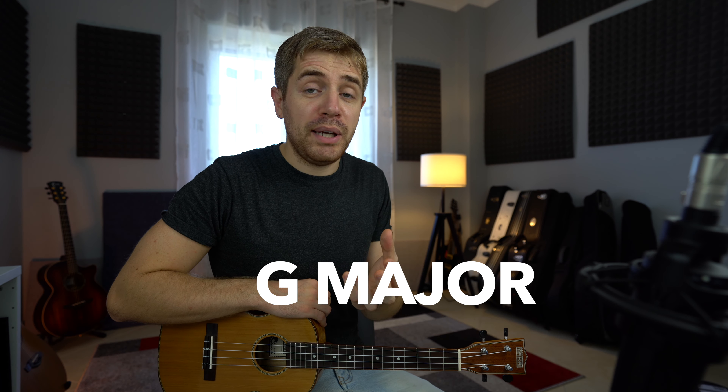Hey, what's up guys? Marco, welcome back to another ukulele lesson. Today we're checking out a bunch of super simple chords in G major.